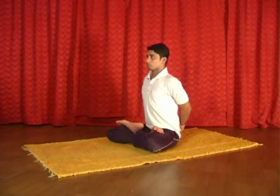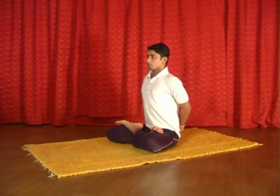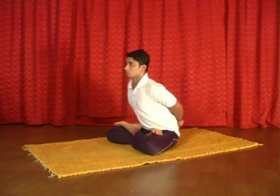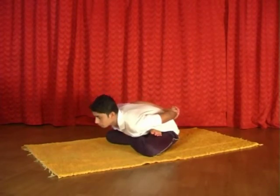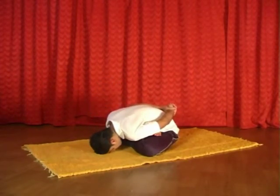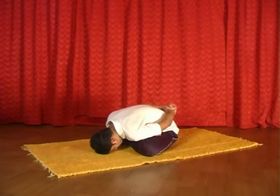Now inhale fully. Now exhaling, bend forward — it should touch the ground. Close your eyes and breathe for 5 times.